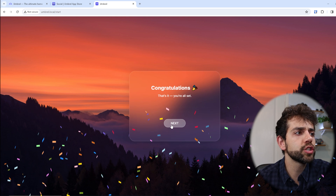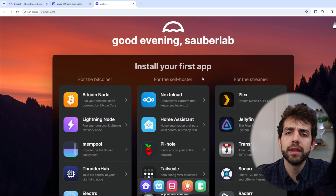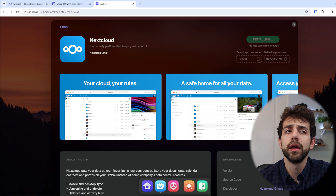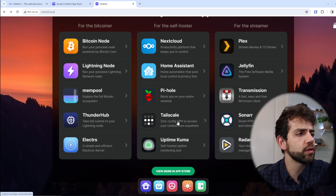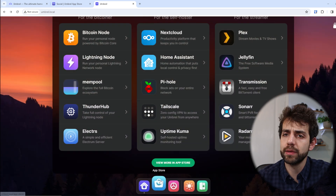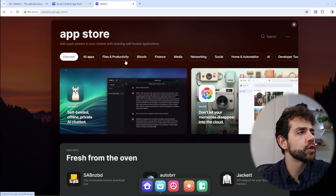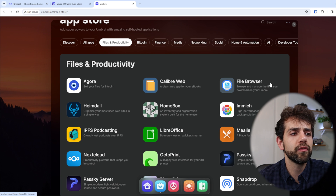After setup, you'll see a congratulations screen. Click Next and your dashboard appears. The first time, it will show all available applications. To install any application, just click on it and press Install. You don't need to wait for it to finish — you can keep browsing and go to the next application. For example, let's install Tailscale to create a VPN, then return and continue with other apps. If you want more choices, click 'View More Apps' and you can find Nextcloud, Calibre, Filebrowser, and others.